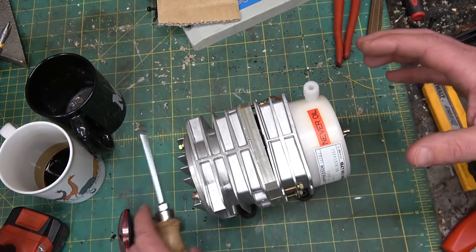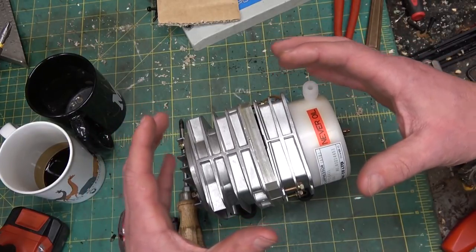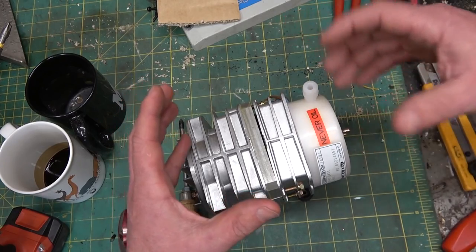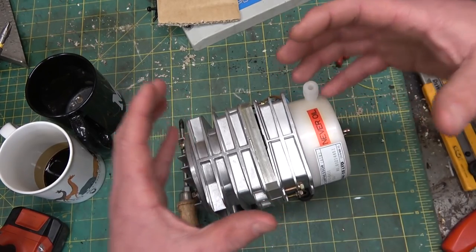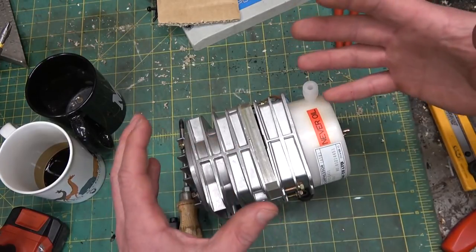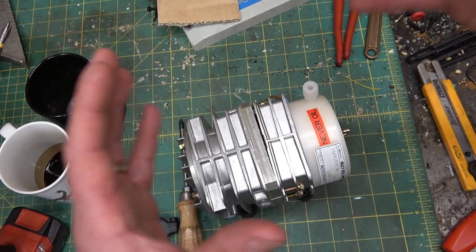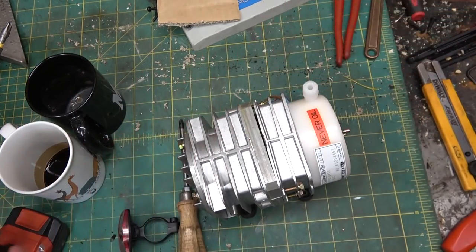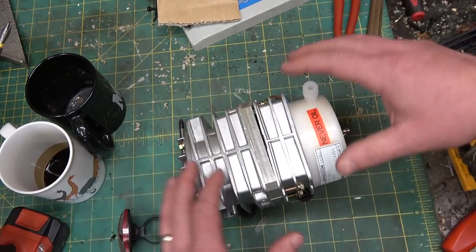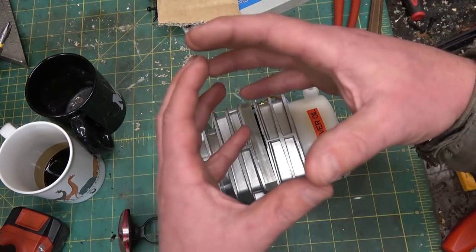Also, because we don't have a containment vessel — we're not storing this power for anything in particular — we don't have a containment vessel. If you have a containment vessel, the gas that's been compressed is hotter. That's energy. And then when the gas sits there compressed, the heat dissipates out of that. That's lost — that's waste heat. In this case, because we're not storing that energy, you don't have any waste heat.